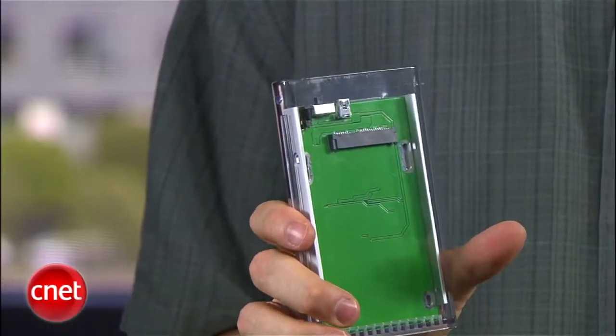I also recommend getting a hard drive enclosure. That way, you can clone your current drive. Then you just put the clone drive in the laptop and boot up. That's what I'm going to show you how to do. If you don't use an enclosure and don't want to buy one, you'll have to do a clean install of the operating system on a blank drive and then restore your data from a backup. I'm going to show you the cloning method here.